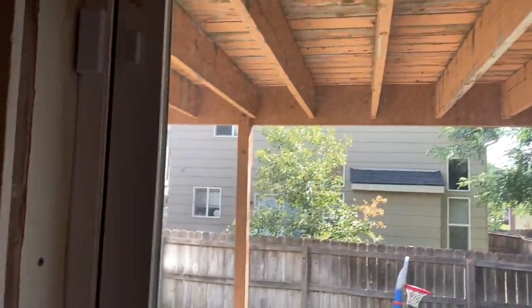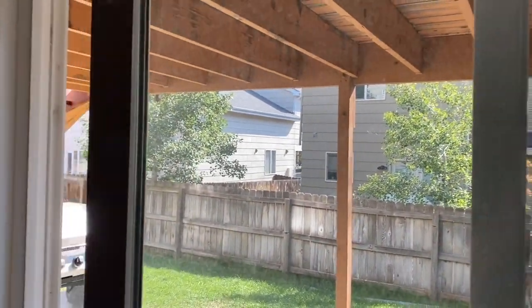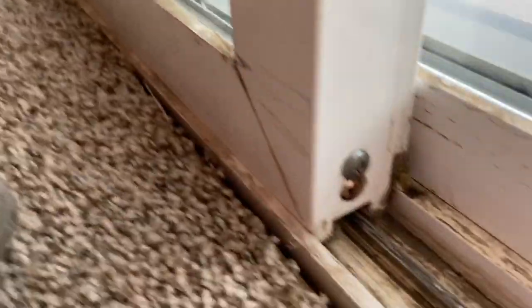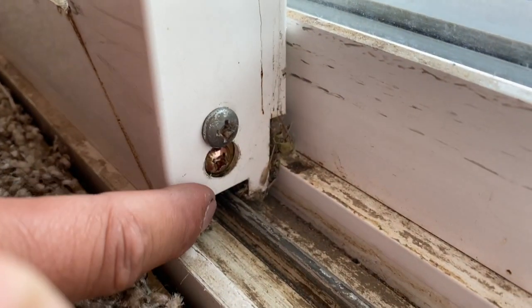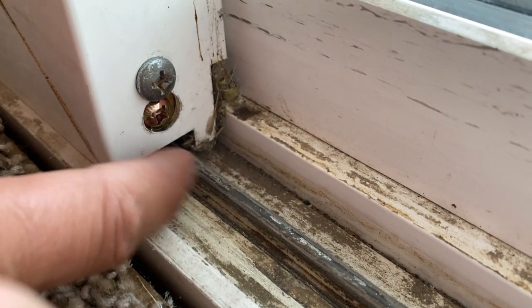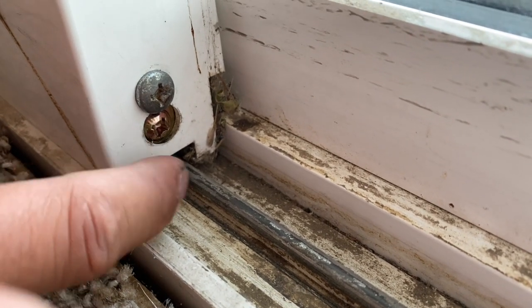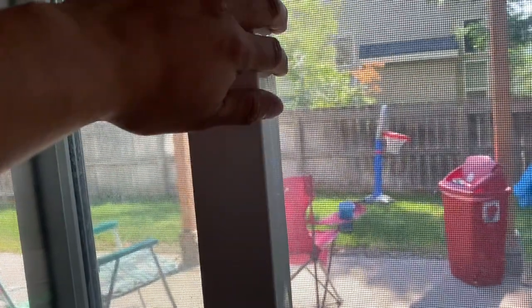It's a simple fix, you don't have to worry too much about it. What you have to do is — these sliding patio doors at the bottom have screws, and it's the bottom screw that holds onto the wheels, the track system that goes onto the rail. That bottom screw has to be tightened.